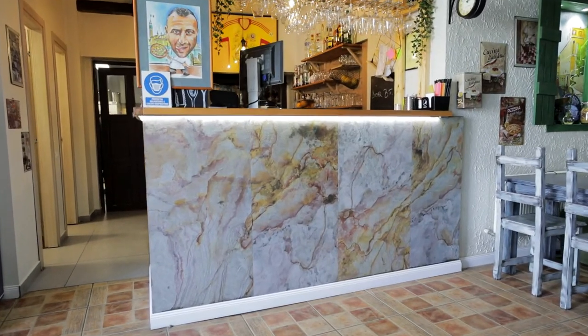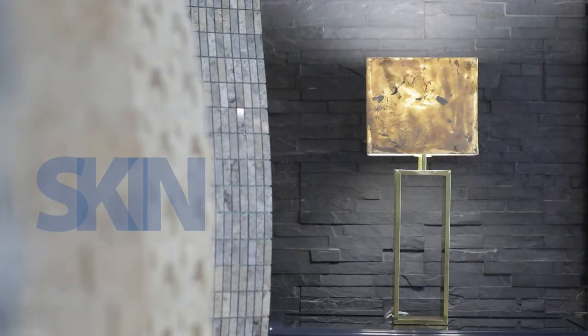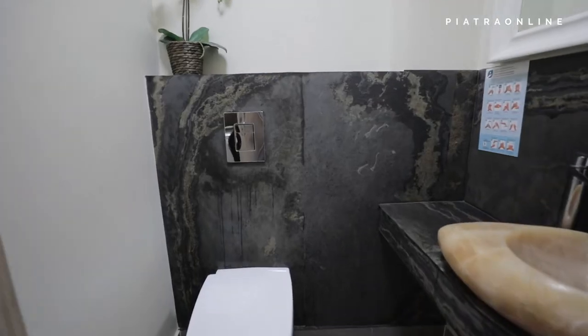In this video, we will show you the Skin Flexible Slate — what properties it has, how and where we install it, and how we maintain it.